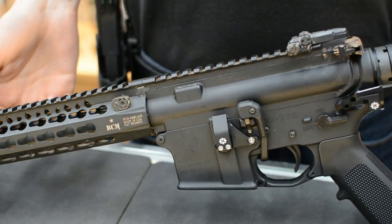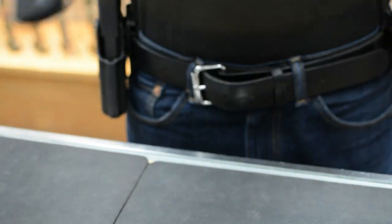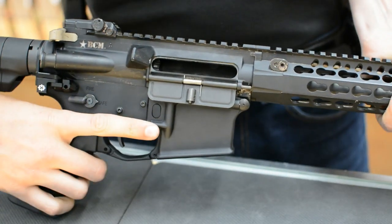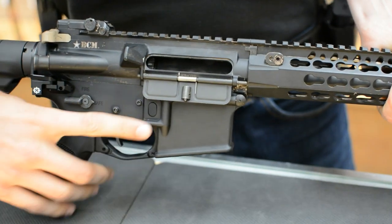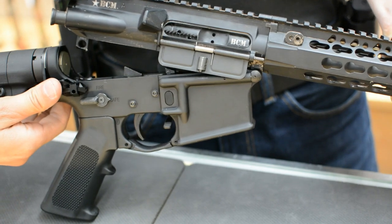On this gun, we also put a Magpul BAD lever. This is an ambidextrous bolt release that allows you to very easily close the bolt when the last round is fired. It's going to lock open on the empty mag — you would then just press there before disassembling and removing the mag.